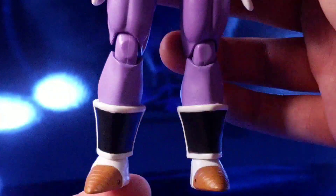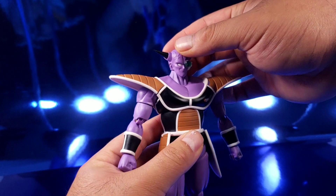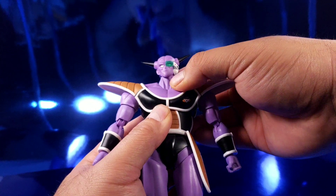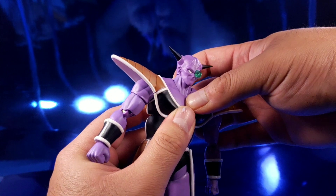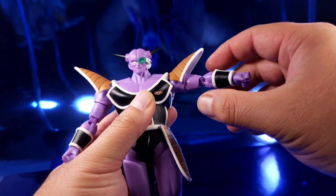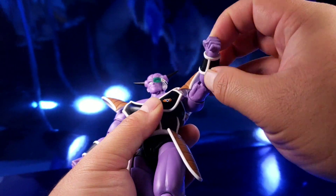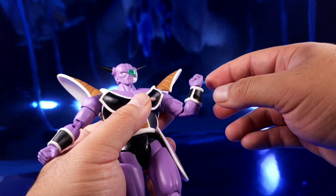Getting into my gripes — articulation: he's able to look up very good, he is able to look down about that much. The neck joint is not moving; I don't know if that's just mine but I've tried with all my force. He has shoulder pads that lift up allowing his arm to go up, it can swivel front and back. It's a little loose in the shoulder area. He has a bicep swivel, double jointed elbows, and a wrist hinge and swivel.